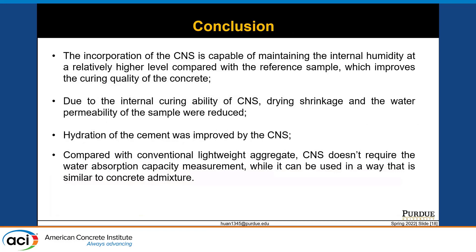In conclusion, the incorporation of colloidal nanosilica is capable of maintaining internal humidity at a relatively higher level, confirming its internal curing effect. Due to this internal curing ability, we observe lower drying shrinkage and higher water impermeability. Third, the hydration of cement was improved by colloidal nanosilica based on TGA and isothermal calorimetry results, possibly due to nano-seeding, nano-filling, and pozzolanic reactivity effects. Finally, compared with conventional lightweight aggregate as internal curing agent, colloidal nanosilica does not require water absorption capacity measurement and can be used in a way that is more straightforward and easier to apply.